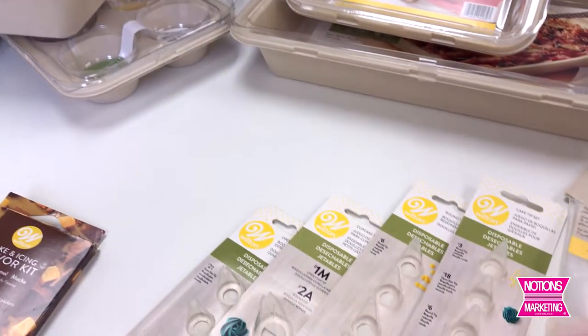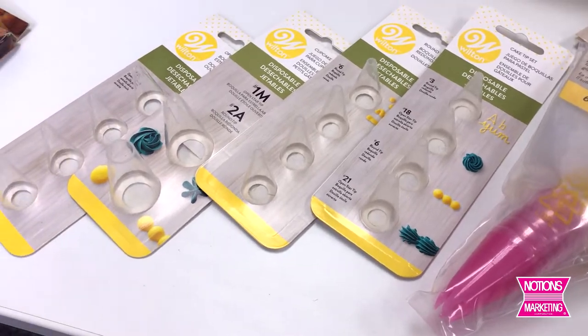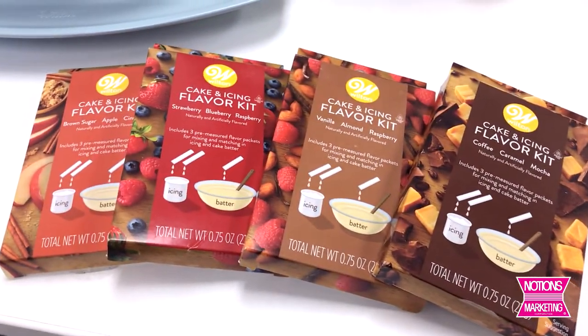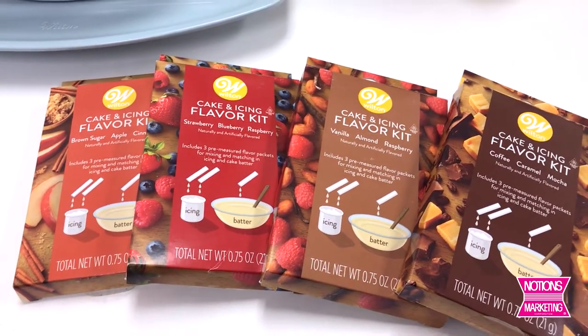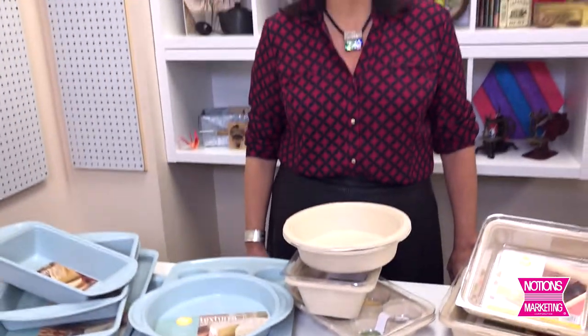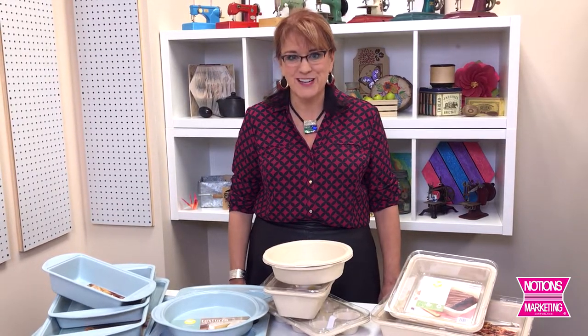They also have new disposable decorating tips and decorating bags, and — just because it's really close to lunch and we're getting really hungry — they have new flavor kits for icing and cakes. Those look really delicious. So find all of these new food crafting items on the Notions Marketing website.